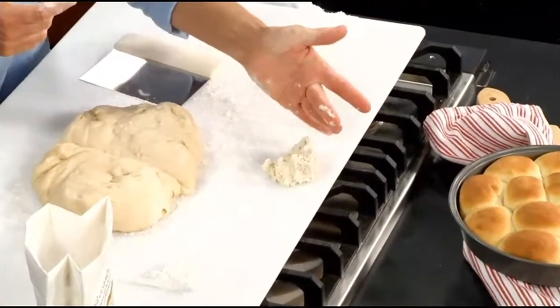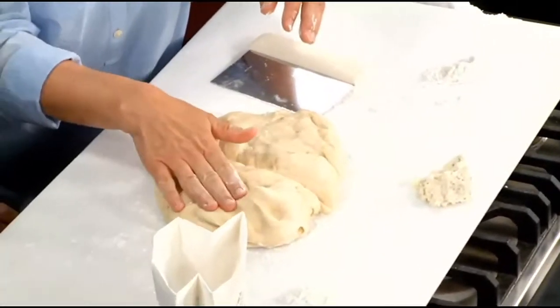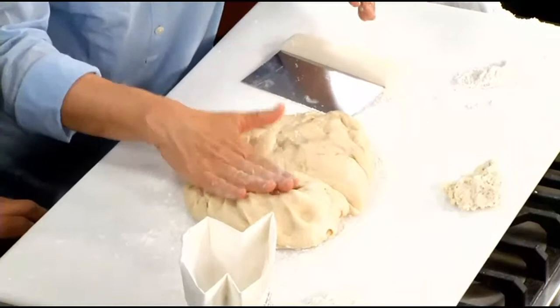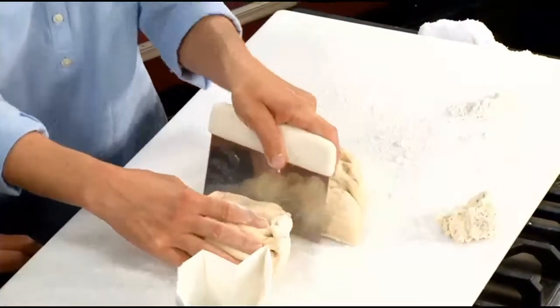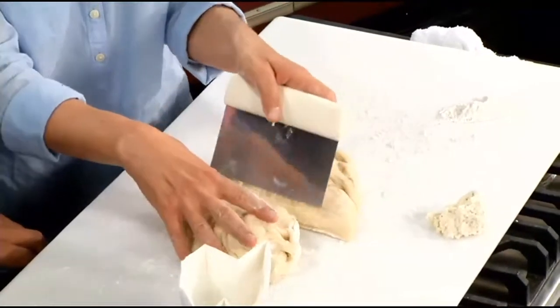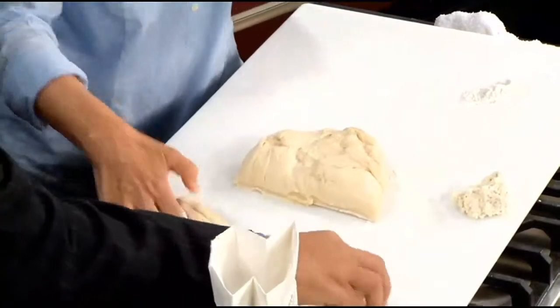You can see how it's sticking to my fingers — a proper dough is tacky, it feels damp, but it's not sticking to my fingers. So this is a properly made dough. I've taken my bench scraper — you can buy these at Williams Sonoma or get them online — and they make cutting the dough so much easier.